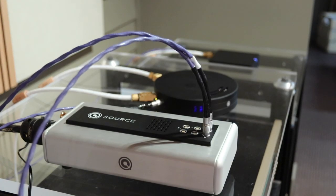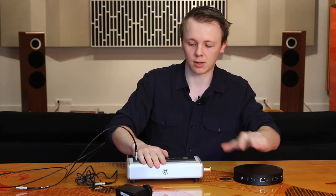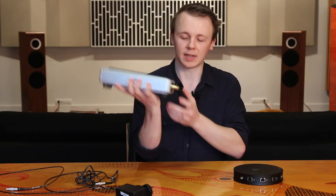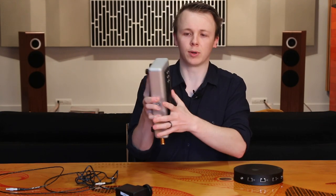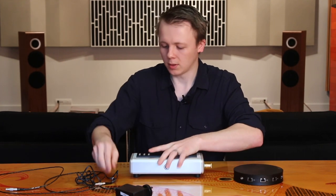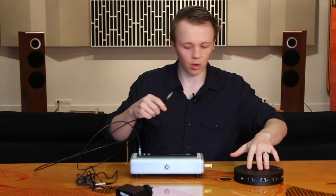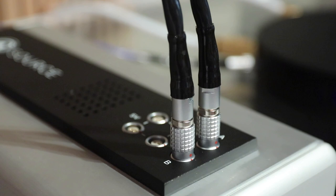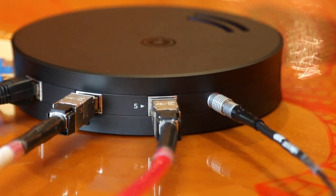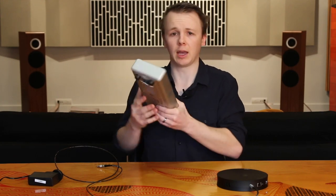Enter the Nordost Q Source. The Q Source is a high quality linear low voltage power supply. It takes a standard IEC 15 connection input, has some 5-volt outputs for Q Points, and a couple of variable outputs — one of which can be set to 9 volts. The connections used are Lemo connectors, which are really high quality DC connectors that lock into place and have fantastic shielding. So with the right cable, you can plug the Q Source directly into the QNET, replacing the cheap switch-mode power supply with a really high-grade linear one. It's a worthwhile upgrade to have a listen to.